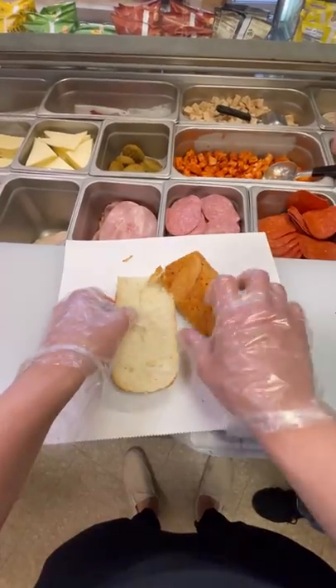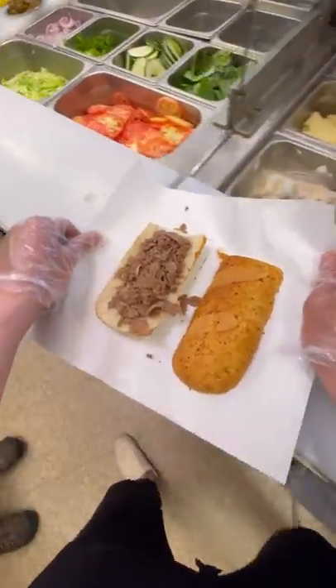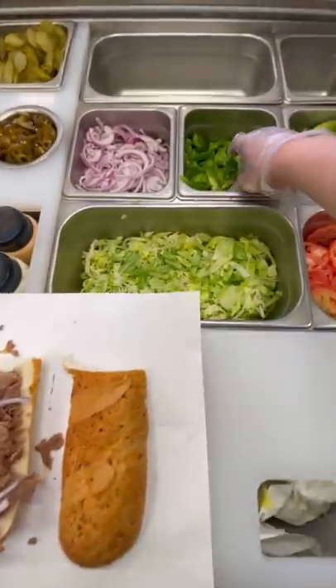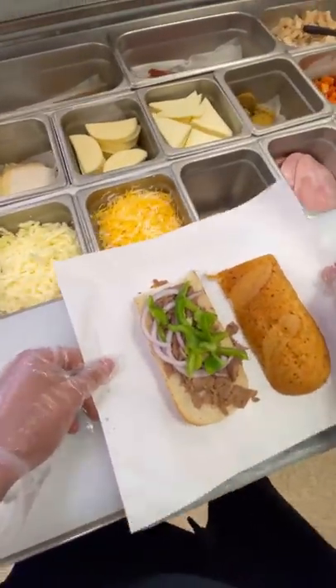Subway just came out with something new called the Subway Melt. I got the steak version of the melt in the six inch form, and it's basically a steak sandwich with onions and green peppers on it. Then we slide it over and add a bunch of extra American cheese, and then we have to toast it a very certain way.